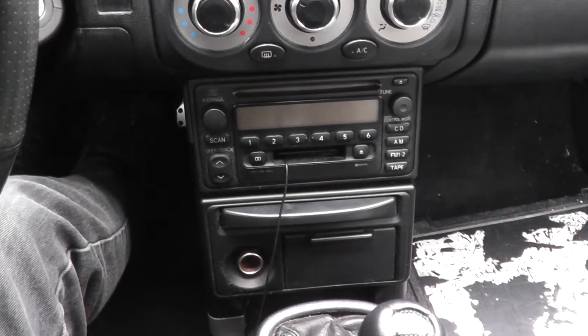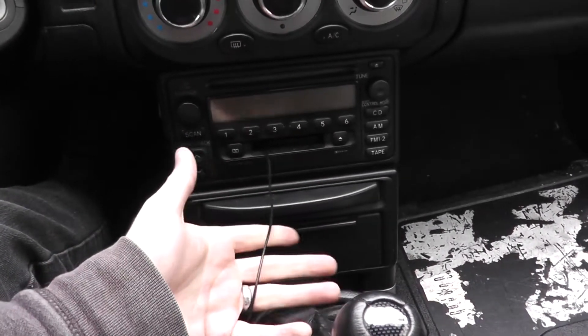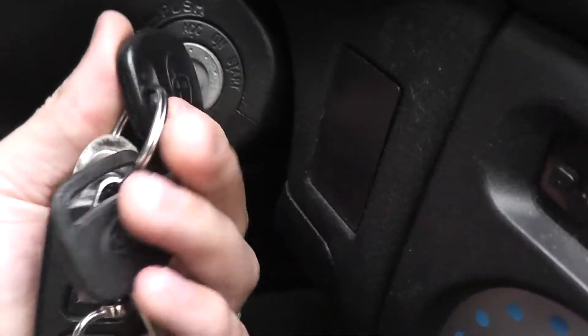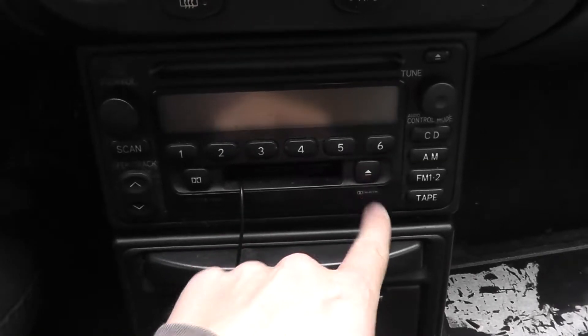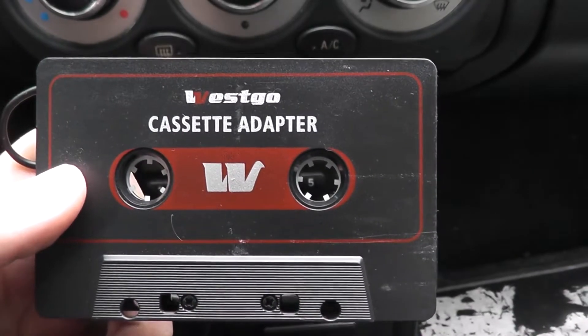Alright, first things first, we have to get our lovely cassette adapter that I will no longer need out of the radio. Thank you for your service.